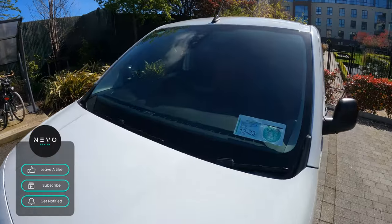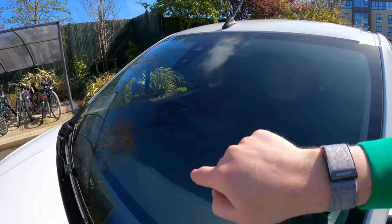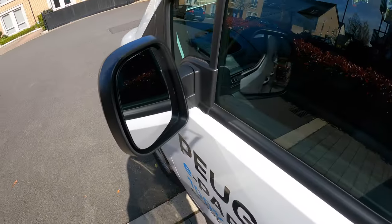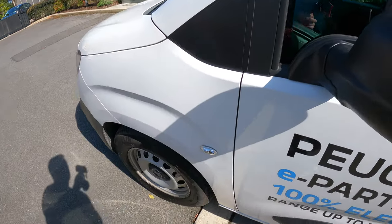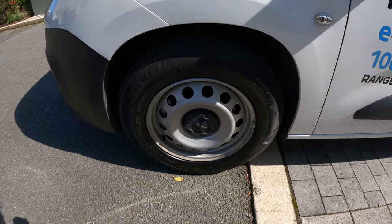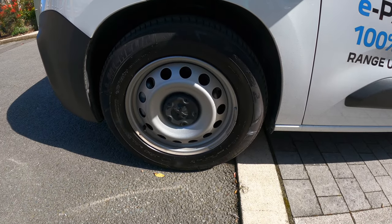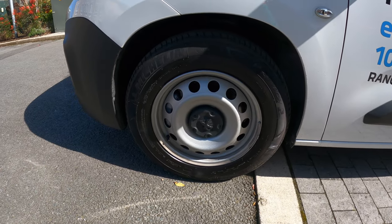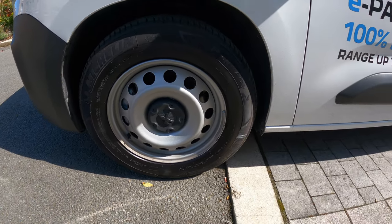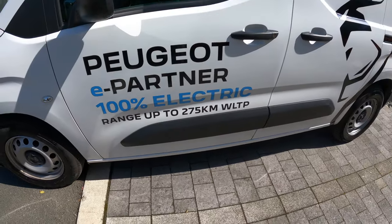You've got automatic lights and wipers on this model. You have the small Stellantis rear view mirror and a little dinky indicator. These are on 16-inch wheels — I think that's the only size the electric version comes in; the diesel or petrol comes in 15 and 16. These are 215/65 R16s.